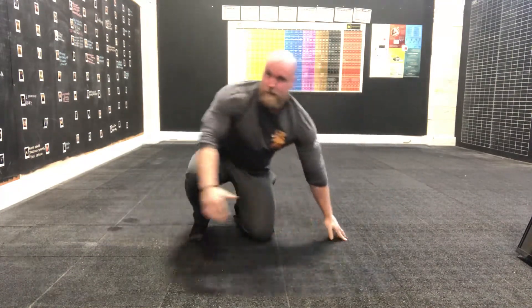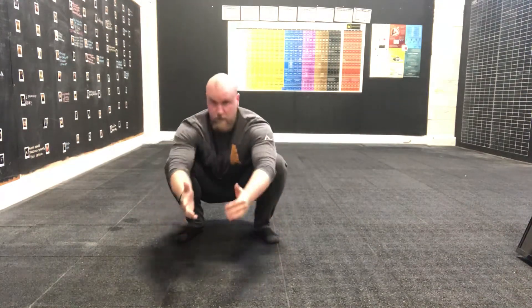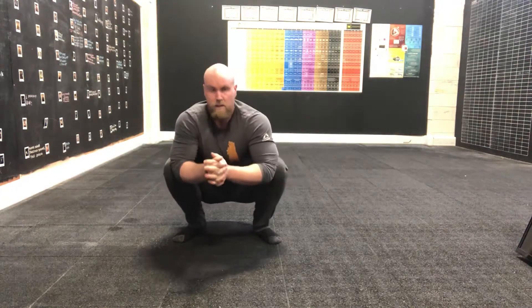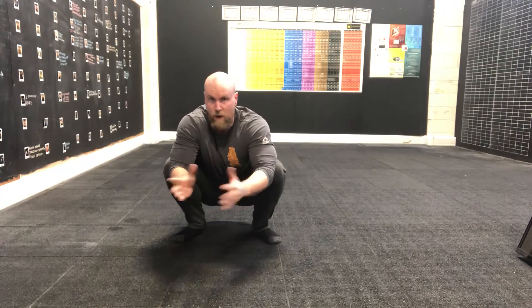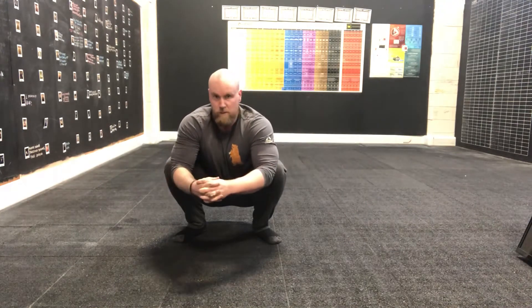Here we go, right into our first squat hold. Just get yourself comfy down here, shake the knees out, weight back on the heels, throw the knees out, chest up — it's feeling tight today. Okay, so next round of push-ups we're going to go wide, taking our hands wider than normal for our wide push-ups.